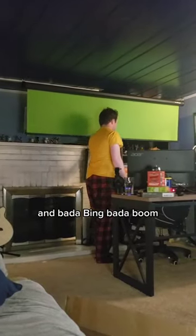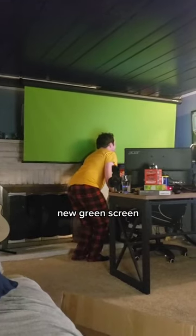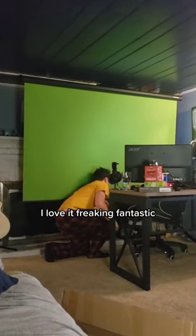And bada bing, bada boom. New green screen. I got this for like $100 on Amazon. I love it. Freaking fantastic. Cappy approved. Deuces.